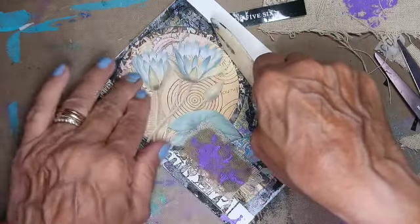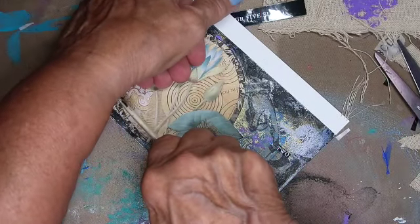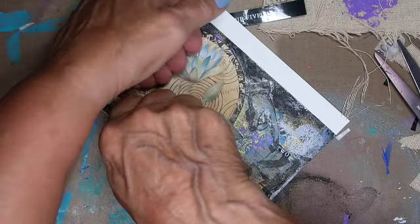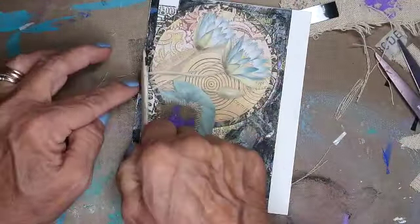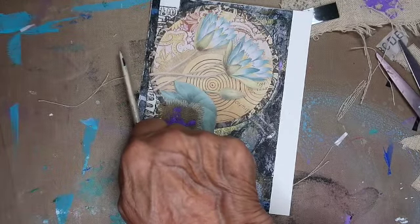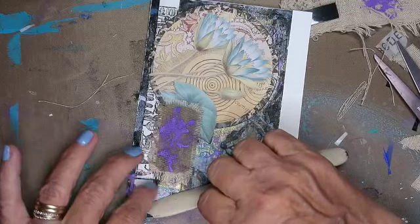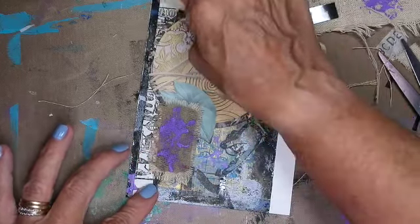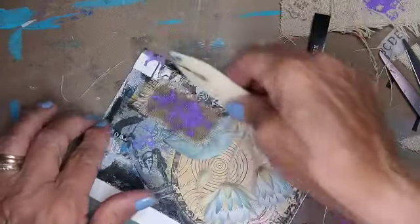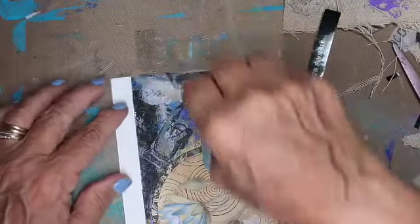I use my bone folder to kind of hold it down, just because the postcard itself is sort of wobbly — it will pop up — and the watercolor paper is pretty flat. I want it all to adhere nicely. I don't want to have any edges up, so I'm just trying to get everything to stick nicely.